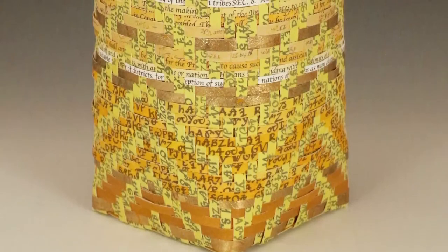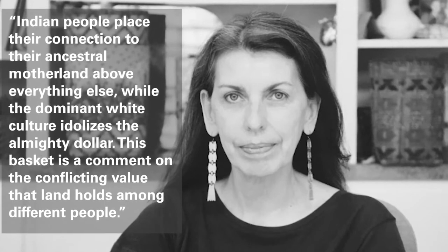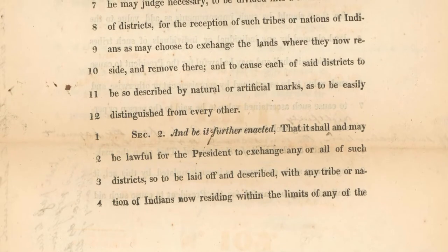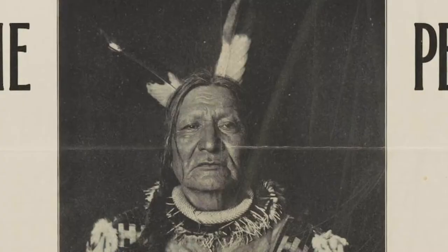Regarding this basket, Goshorn has said: "This basket is a comment on the conflicting value that land holds among different people." Golden Values also includes segments of the Indian Removal Act, which was enacted by Congress and signed by President Jackson in 1830. This act originated the series of mass forced removals of southeastern tribes to reserved lands west of the Mississippi, driven by the desire to dispossess natives of their lands for resource extraction, agricultural and industrial development, and non-native settlement.